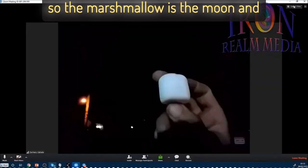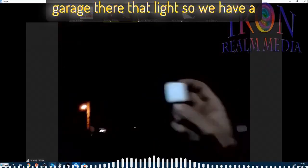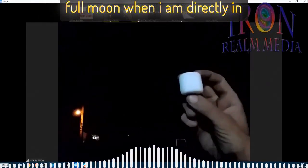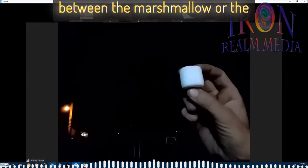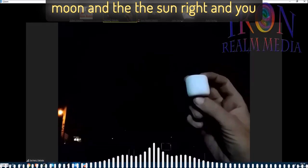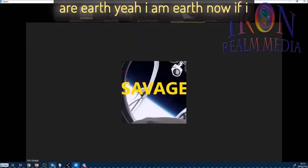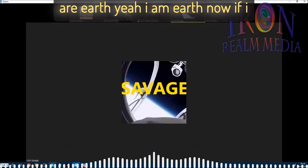So the marshmallow is the moon and our light source will be the top of the garage there — that light. So we have a full moon when I am directly in between the marshmallow, or the moon, and the sun. And you are Earth? Yeah, I am Earth.